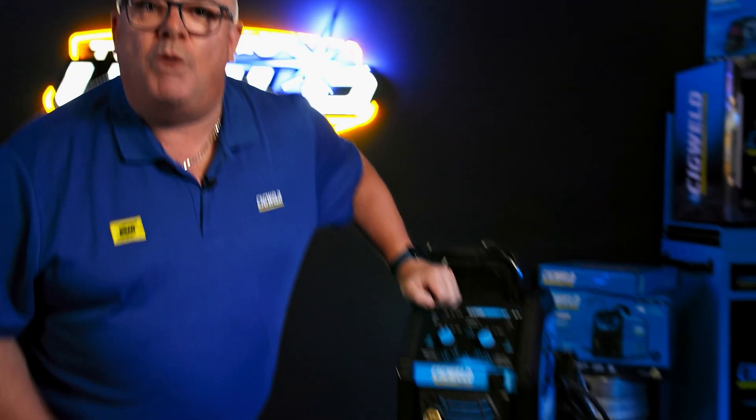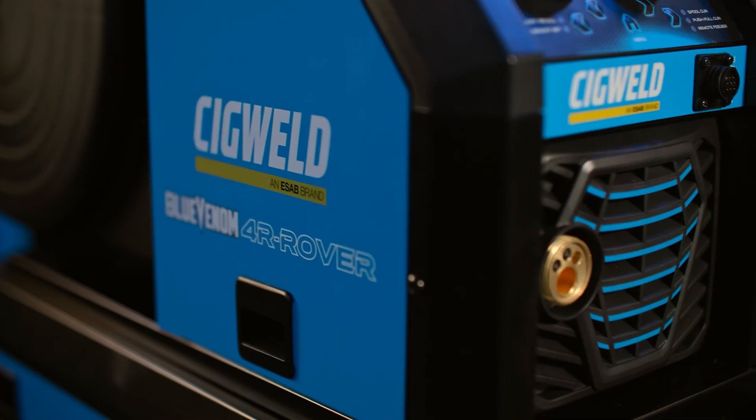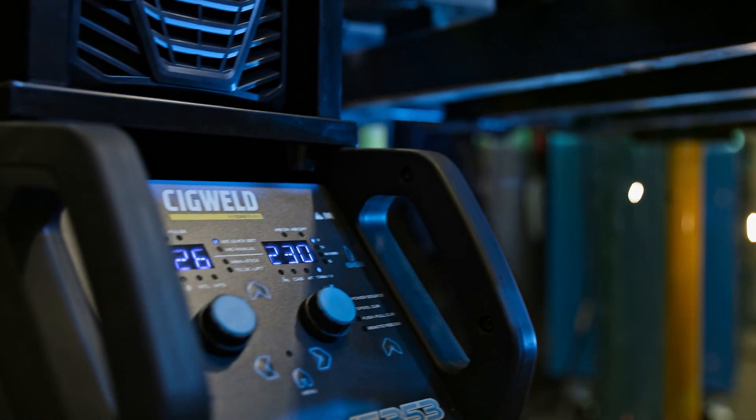Hi, back in the World Cave. Hello everyone, I'm Paul from Sigweld ESAB and welcome to the World Cave. Offering ideal welding solutions from DIY to light commercial, sit back and relax as we dive into the world of Sigweld.